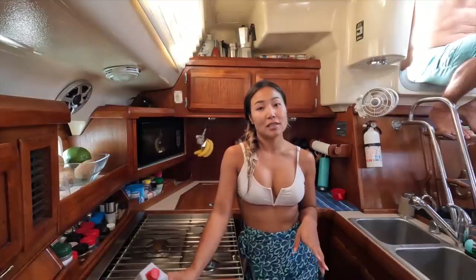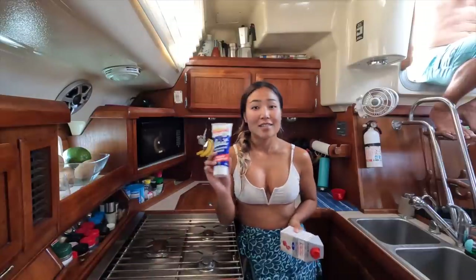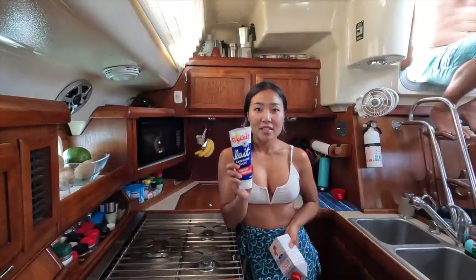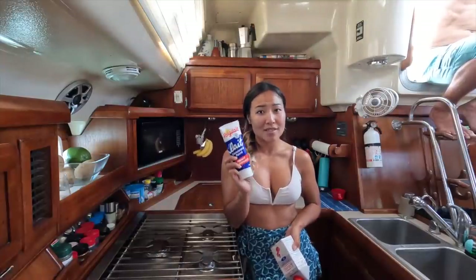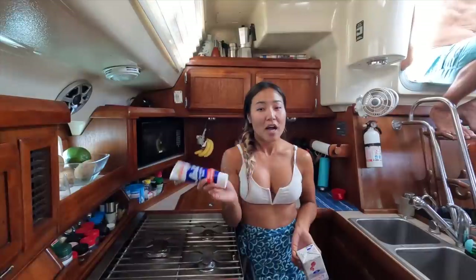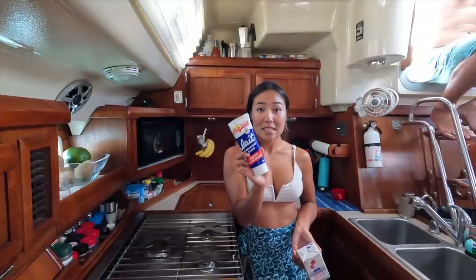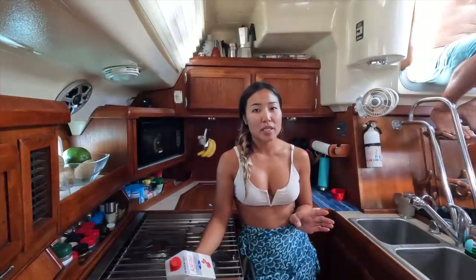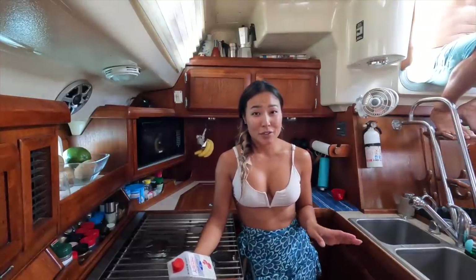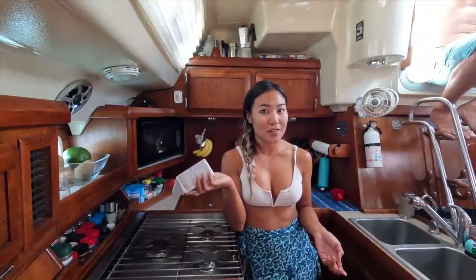You only need two main ingredients to make it: whipping cream and condensed milk. I found condensed milk in a tube in the islands, which is kind of cool. I like this better because I don't have to open a whole can and I can just use what I need and throw it back in the fridge. The cream you need should be at least 36% fat, which is kind of crazy. I only found 35%, so hopefully this works.